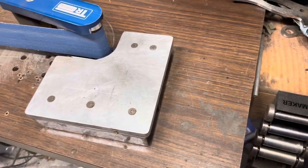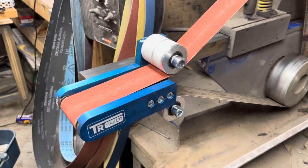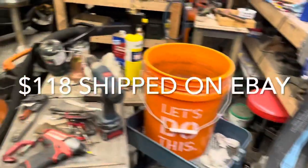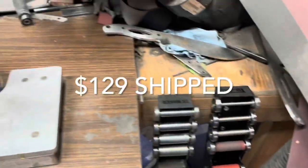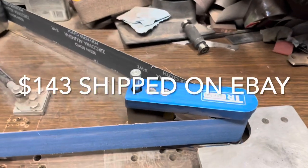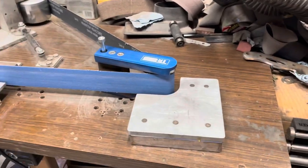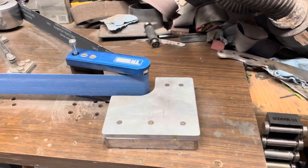I don't exactly remember all the prices. I want to say this guy alone was something in the neighborhood of — don't hold me to it — 130. I think this guy with all this stuff was around 130, and I think this and this was around 150. Give or take, those prices are fluctuating these days. But I just didn't see a lot of reviews on this, and I've been pleased with these.